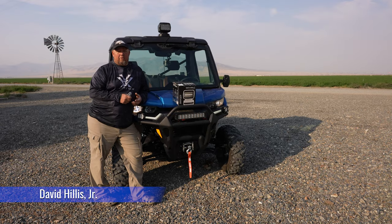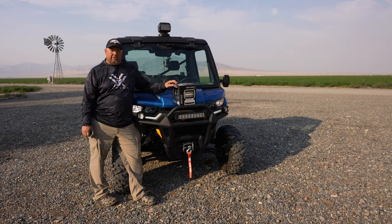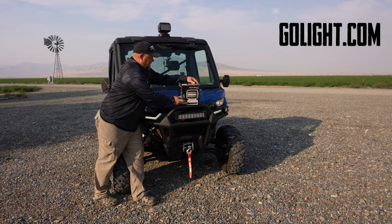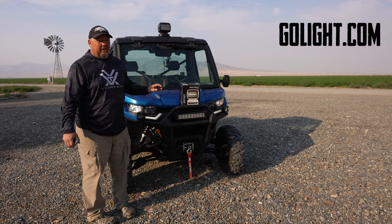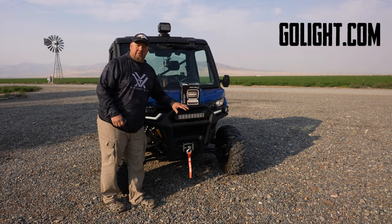Hey, it's David with Varminator Magazine. I wanted to briefly go over these lights that we received from Go Light. We met them down at SHOT Show — January 2022. And we were really excited about these lights.